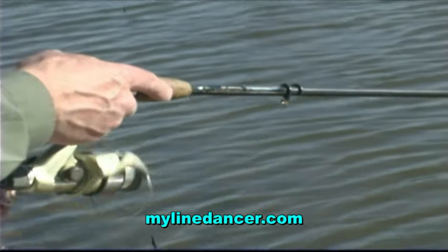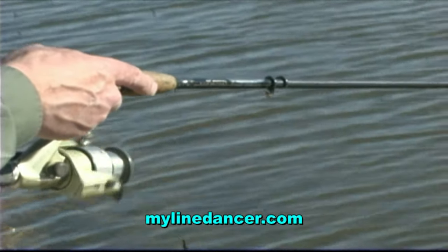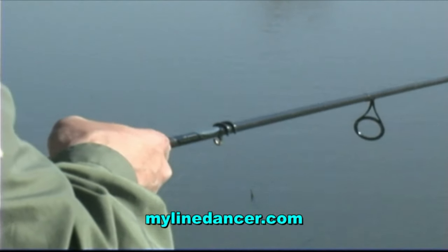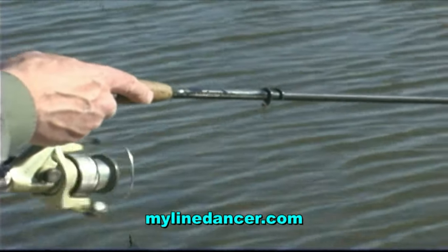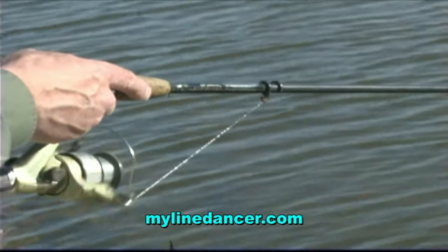Here's how it works. Line Dancer simply changes the distance to the first eye on spinning rods, moving it closer to the reel. This slightly increases line tension, which changes your lure speed. Each revolution of the reel automatically produces a sudden increase in lure speed. Sensitivity is increased because after each of these pulsations, the line slack is automatically taken up.